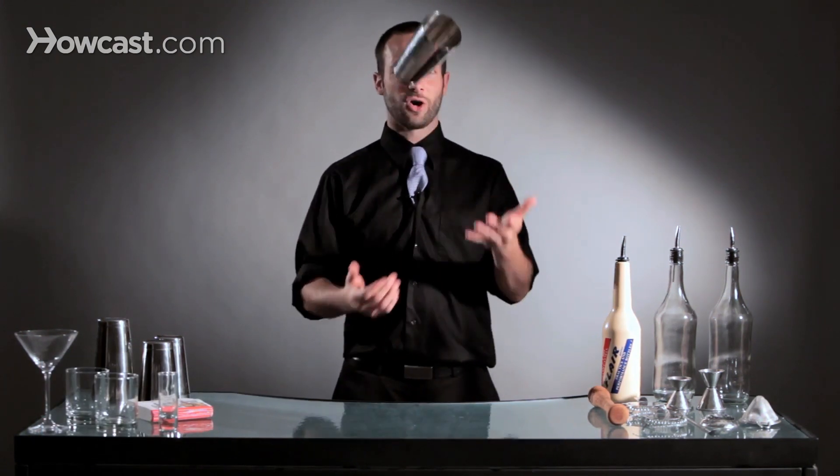Now you can do a flat toss, which doesn't really provide any excitement or anything at the bar — it's kind of just tossing your tin around. So you want to add a little rotation to create the gleam and the lighting of the tin and make it look a little bit more difficult.